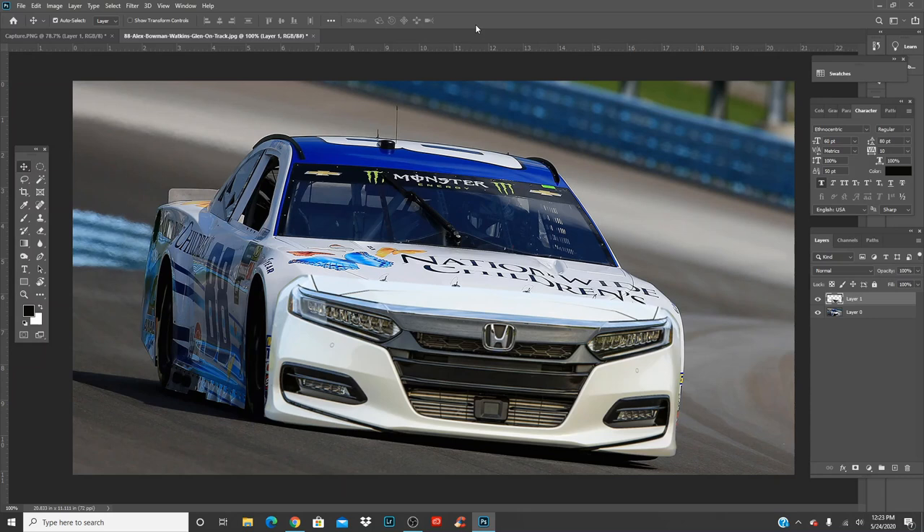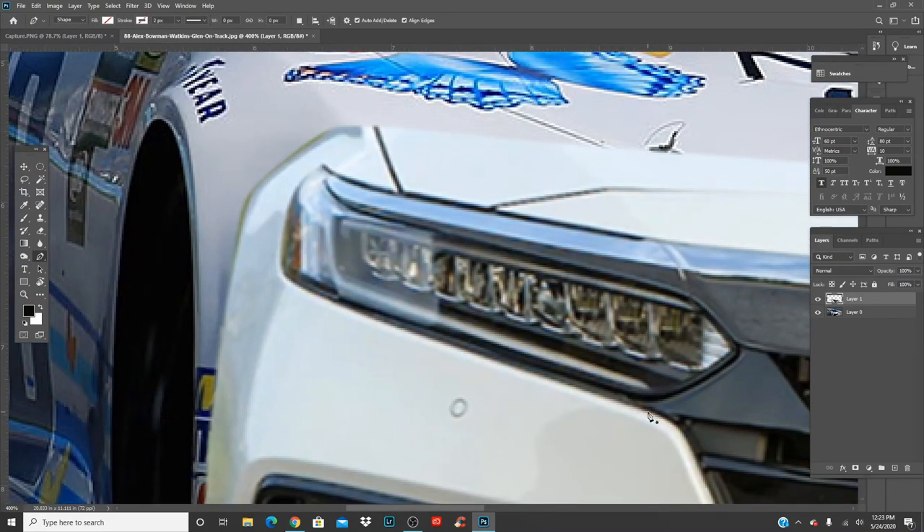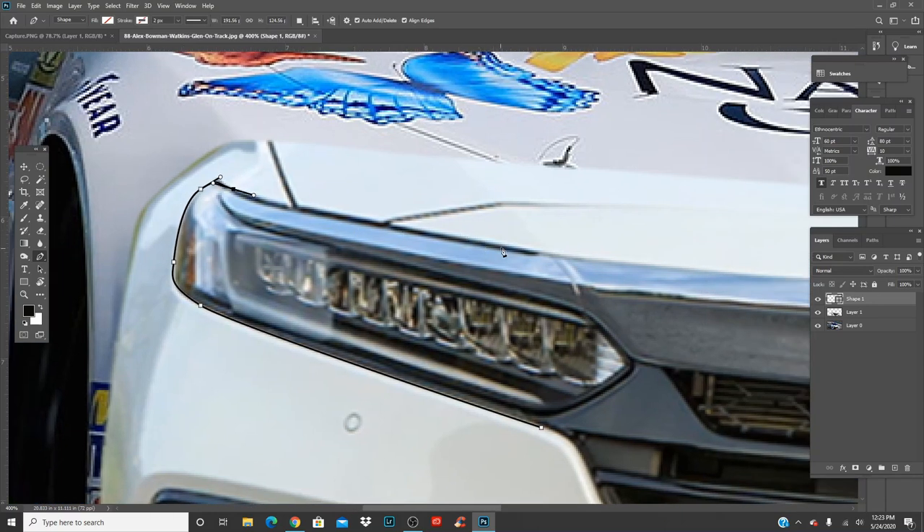Now what you guys are going to want to do: get the pen tool again, and make sure you're on the selected layer — the top layer. Because if you guys select the bottom layer below, no matter what you're doing in Photoshop, it's going to select that layer instead. So press V, click on here, and then press P. Now we're going to outline the actual physical lights, the grill, and all the other stuff that needs to be cut out.